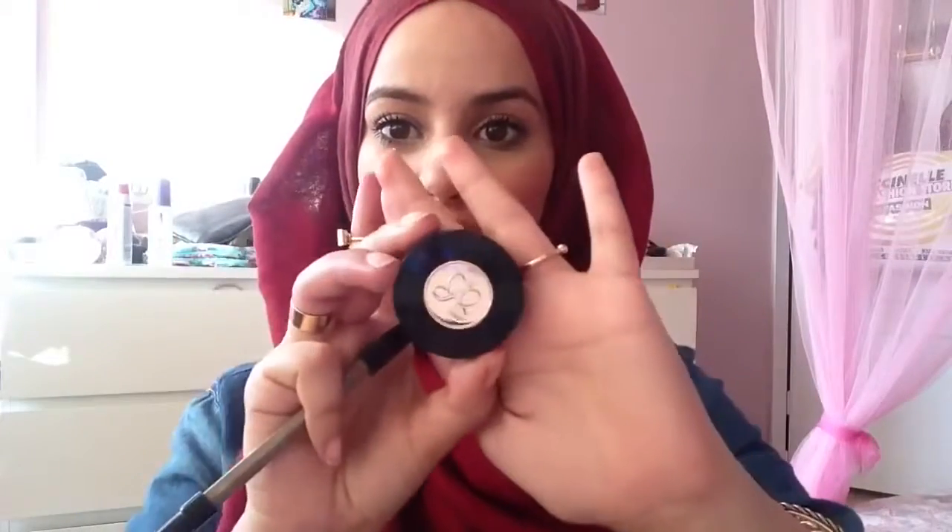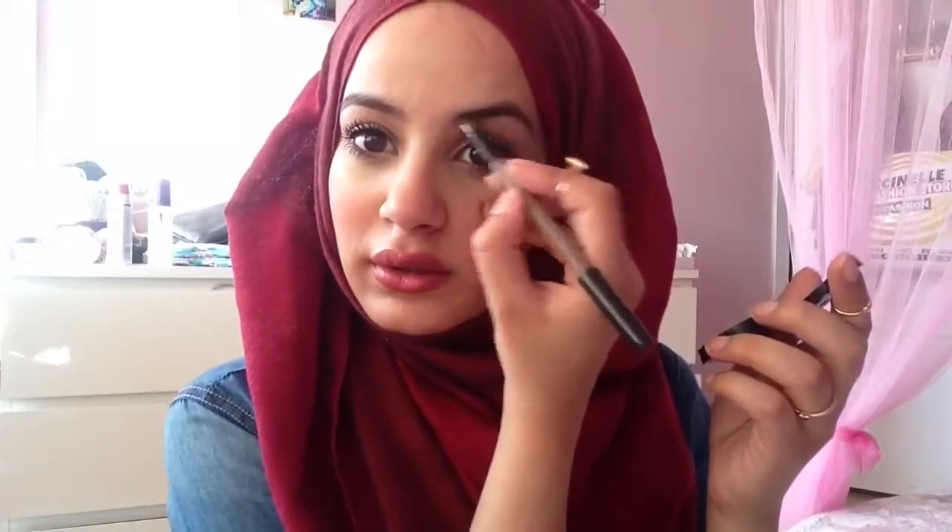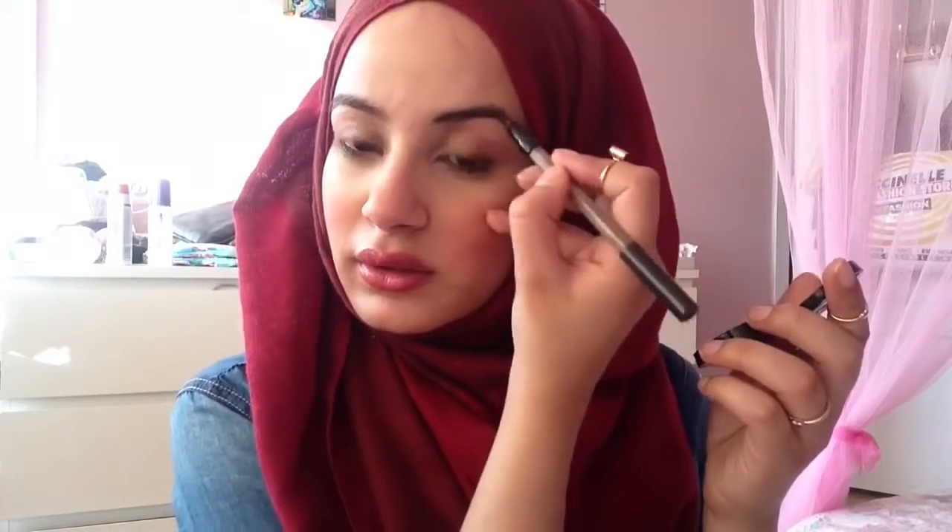My favorite brow product is the Brow Powder Duo by Anastasia, in the color Dark Brown. Elfin Essence also does some great brow products, so if you're looking for a cheaper alternative, you can always opt for that.